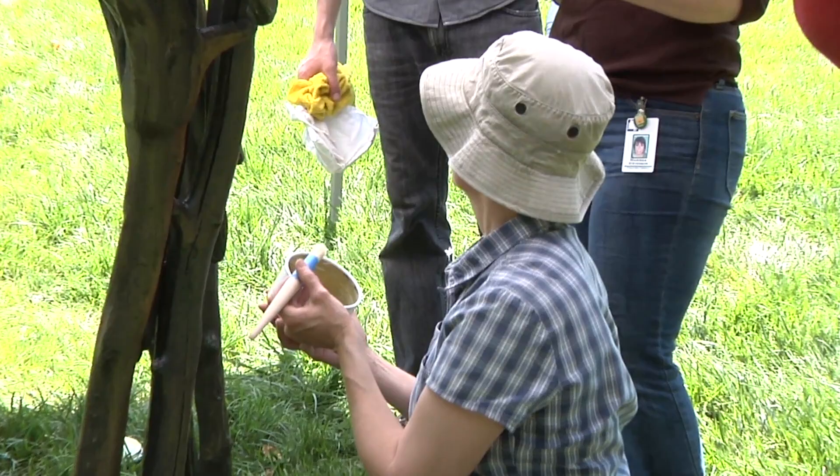We use soft, natural bristle brushes to apply the wax, and it is then buffed to achieve an even coating.